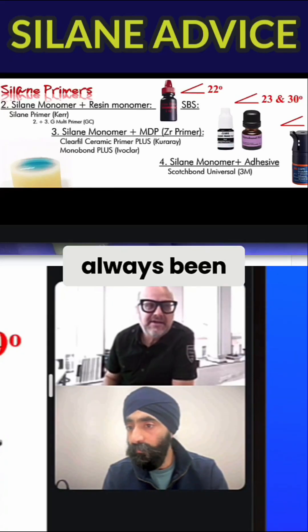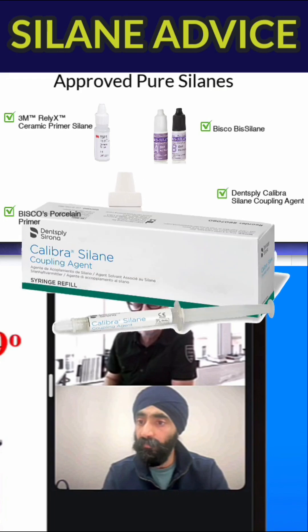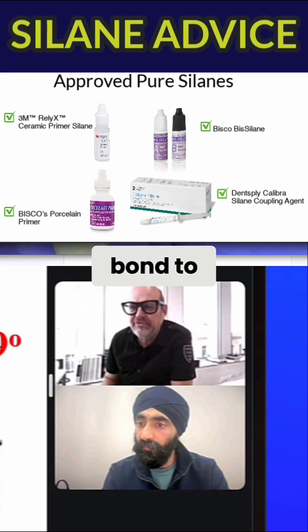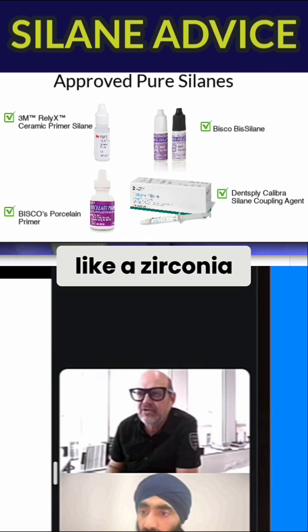My advice has always been, if you want to use silane, use a pure silane. If you need MDP, which is mainly to bond to zirconia, then use MDP alone, like a zirconia primer.